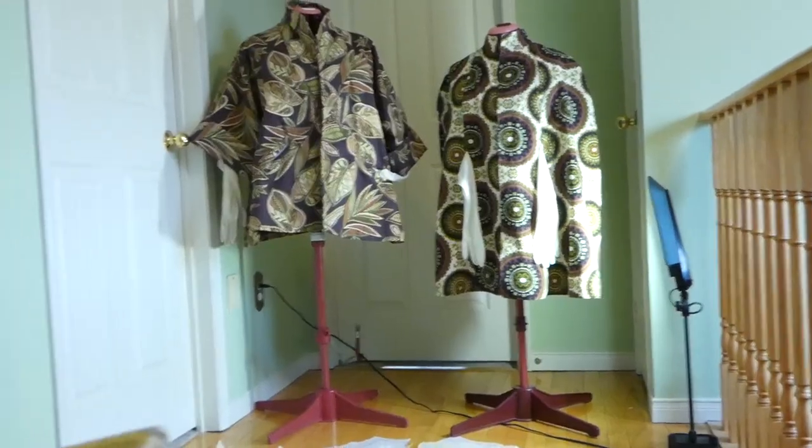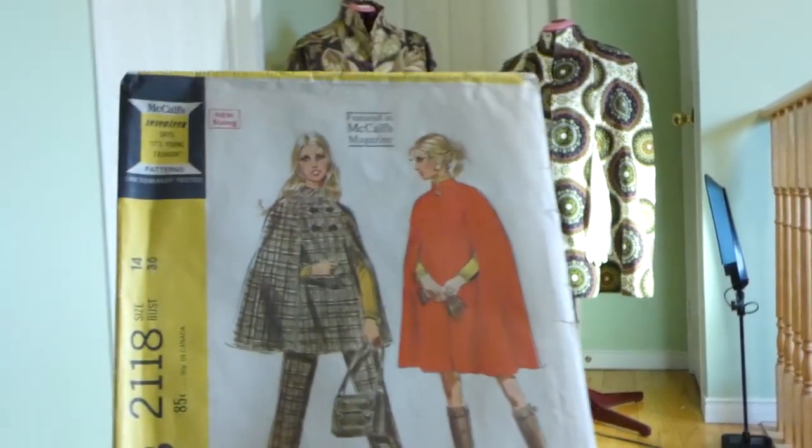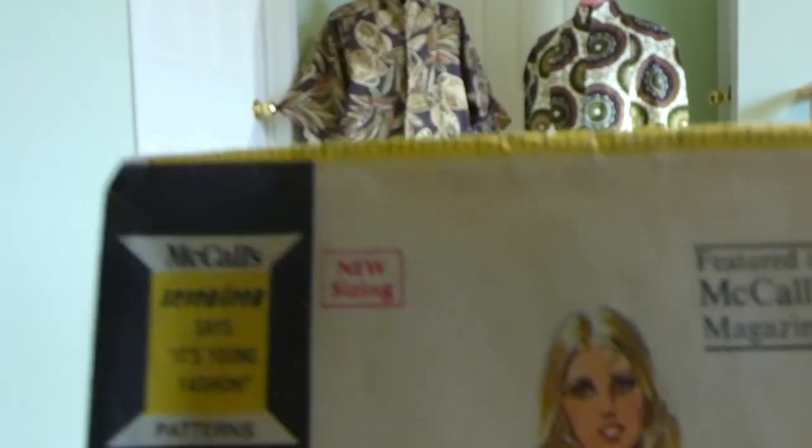What year is this? This is 1969 and it says here, new sizing. So this is probably when the sizing started to change.